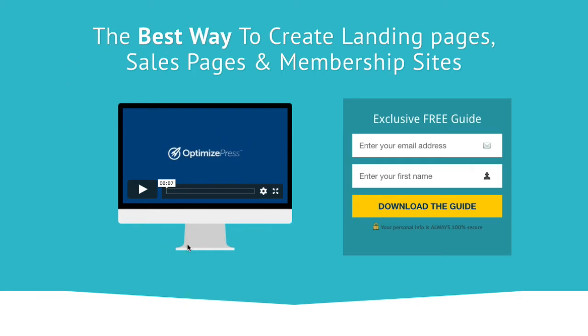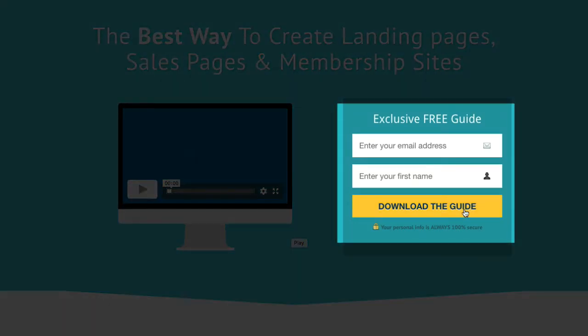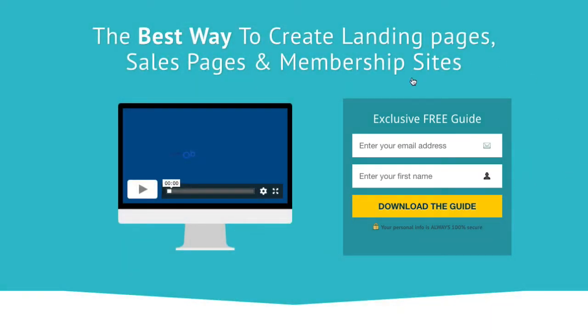We're using the video player element with a Mac background image and a little video embedded inside that will play inside that player — that's one of the Plus Pack features. On the right-hand side we've got an opt-in form with a nice yellow call to action button that stands out on that darker background. It's an inline form — no two-step process — they simply put their name and email address and jump in to get your offer. That's the hero section at the top: nice, clear, and very easy to read.